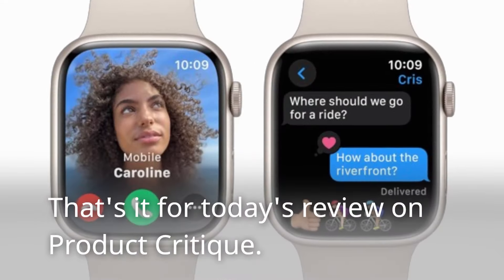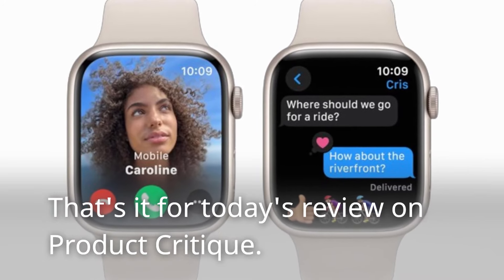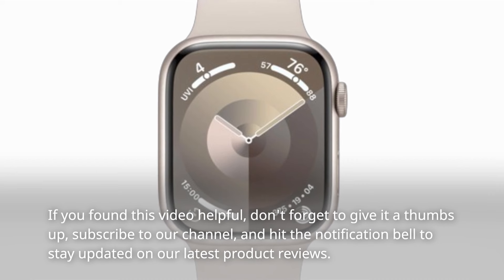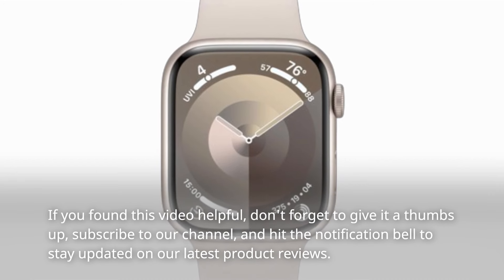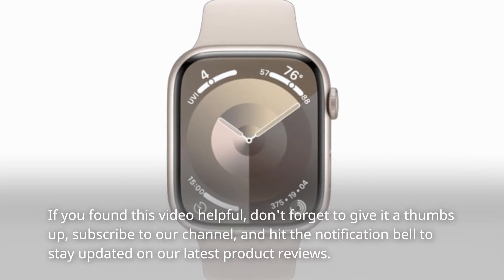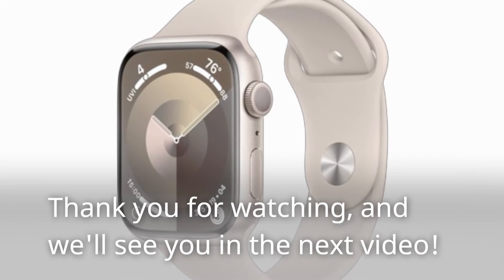That's it for today's review on Product Critique. If you found this video helpful, don't forget to give it a thumbs up, subscribe to our channel, and hit the notification bell to stay updated on our latest product reviews. Thank you for watching, and we'll see you in the next video.